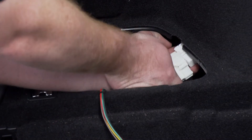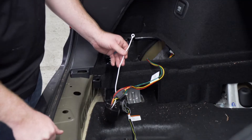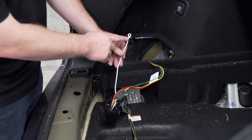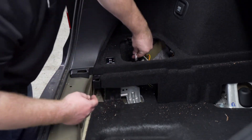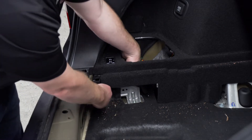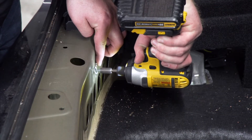Now we're going to go ahead and plug in our wiring harness. Next we're going to ground our white wire with the terminal. We're going to route it underneath our liner towards our rear threshold panel, and we're going to ground it using the provided self-tapping screw in our kit.